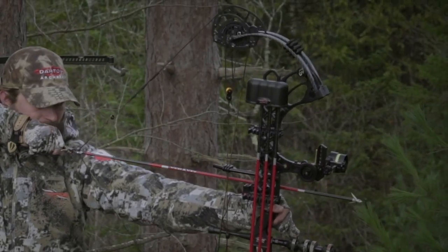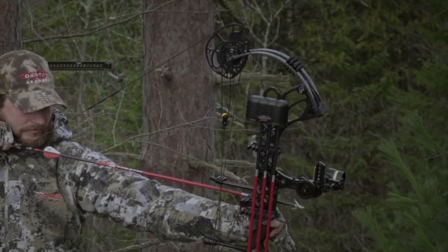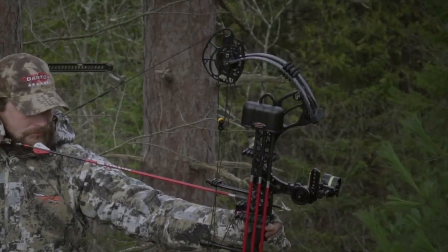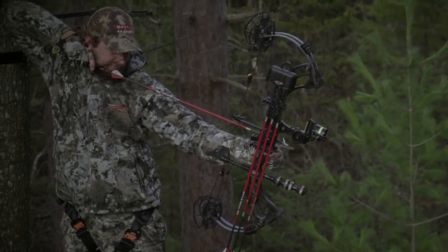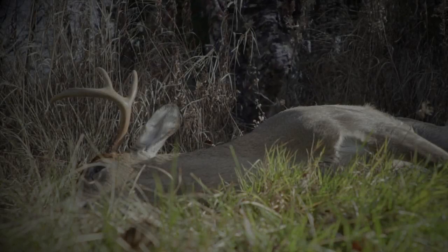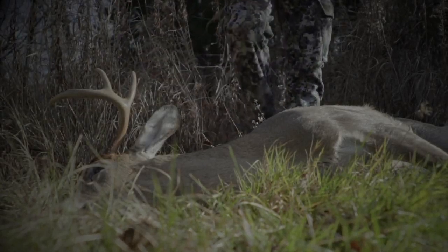Darton Archery has now solved the number one issue that has haunted cam bows since the beginning: caming. Though there have been many attempts to overcome this problem, none of these designs have been convenient for the shooter. Now, for the first time, you can shoot a bow that has a totally balanced and equalized cam system.